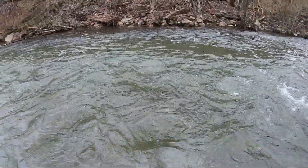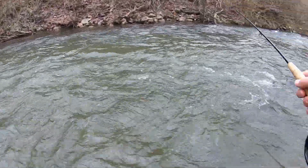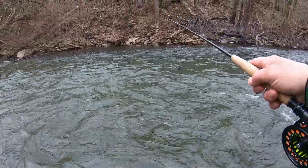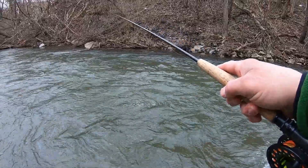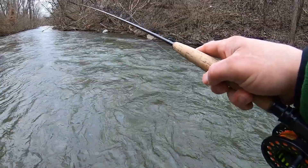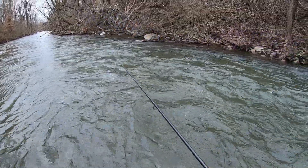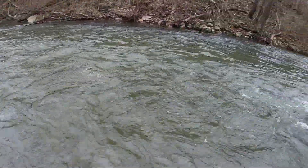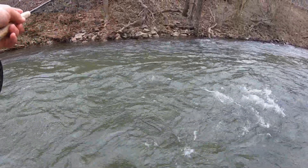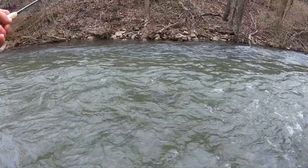Yeah buddy — they're just blowing up on this. Kind of just drifting it down through the fast water, and then as it gets down below you, you're swinging it, just jig it a few times. This is basically what I was using yesterday, same concept — tight lining them a little until they get down below you and then you just jig it back to you.